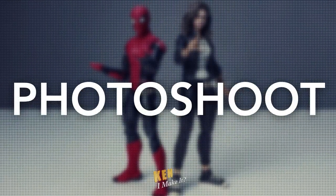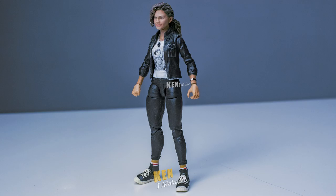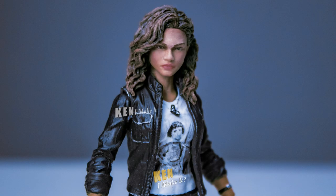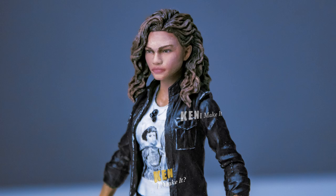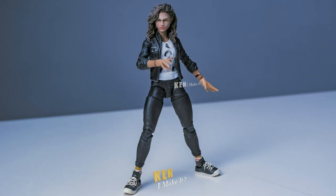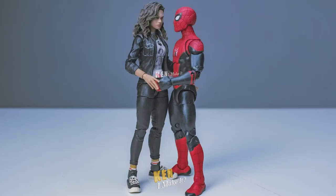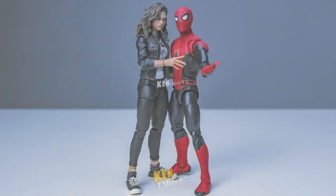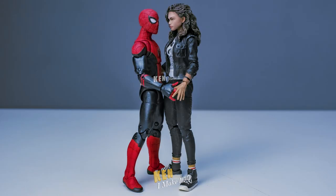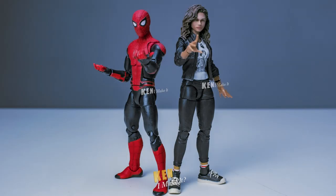Now let's take some photos. MJ looks great in this outfit. I personally like the ponytail look more, but she did have her hair down when she wore this outfit in the movie. Her expressions are also kinda funny — she's either super serious with her hair down, or super excited with the ponytail. This figure also comes with some jazz hands, so she looks like she's casting magic spells all the time. I can't just end the video without her and Spider-Man. What I like about these photos is that even though MJ has no super power, she doesn't look weak next to Spider-Man. They also got the height difference correct — MJ is taller than Peter, and it's nice to see that reflected on the figures too.